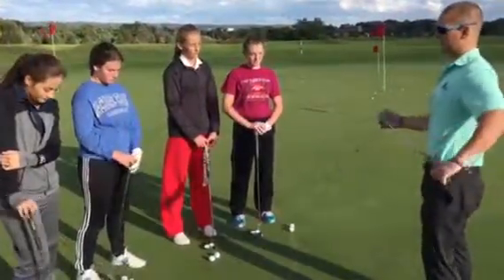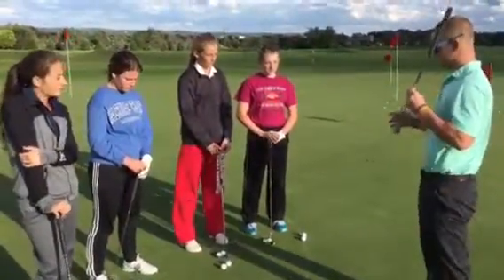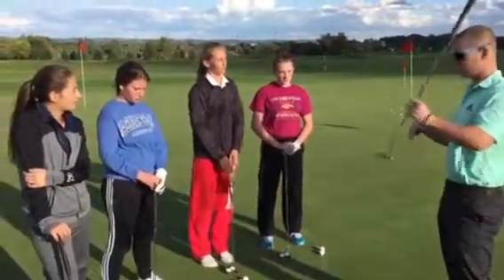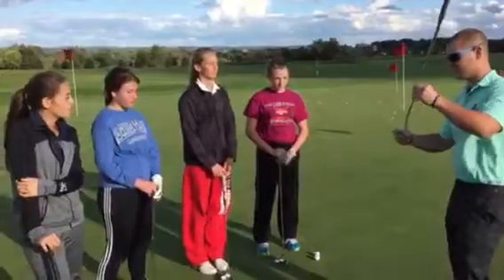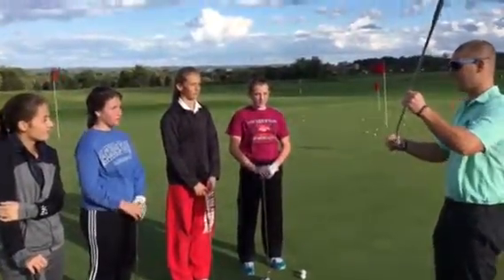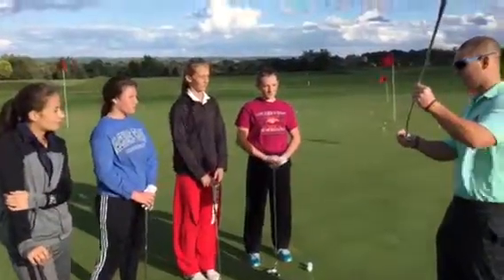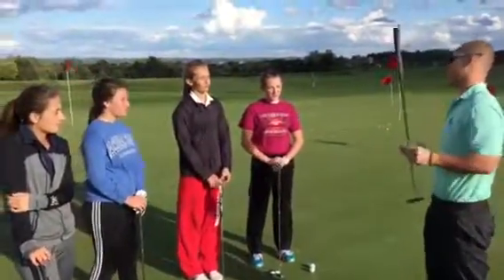Number three would be centeredness of contact — really make sure that you can square up the putter face when you're coming through to the ball. Because if it's open just a half a degree, just with the putter face open or closed half a degree, you're not making the putt.